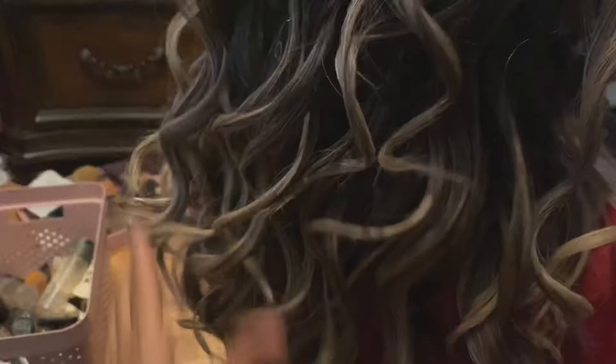Very nice curls all over. And we used this hairspray — link will be in the description box below. This is her hair. She used that curler and it came out very nice. Finish it off with hairspray so it gives that extra hold.